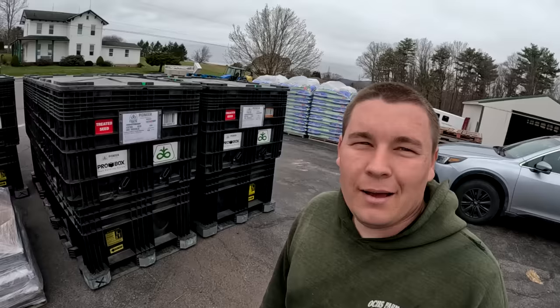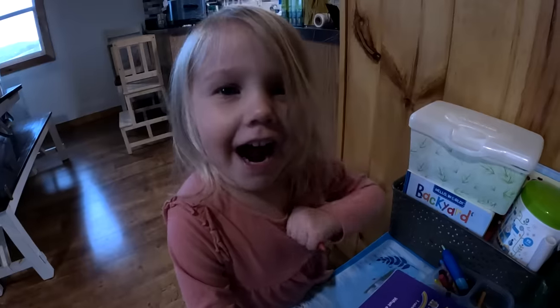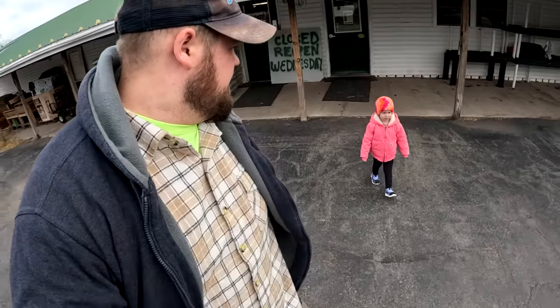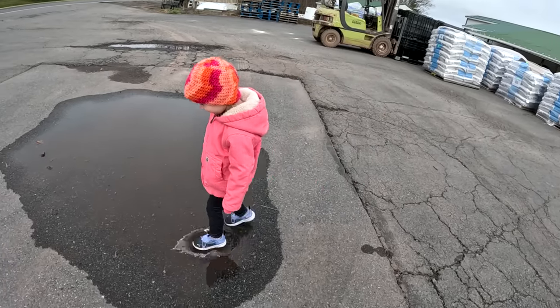Good morning everybody! My name's Andrew, I'm Matt, I'm Daniel, I'm Grandpa, I'm Kelly, and we're some of the veggie boys. We'd like to thank you for stopping by. If you're new here, please consider subscribing because we can grow a lot of stuff on the farm, but one thing we can't grow is this channel without your help.